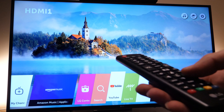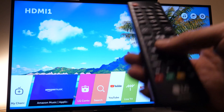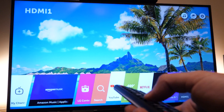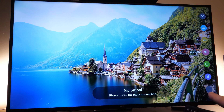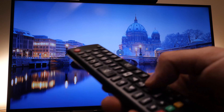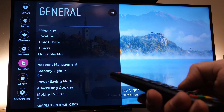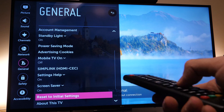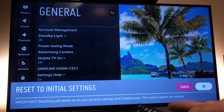The factory reset didn't work for me but it worked for some other people. Take your remote control and press the small wheel button — a menu will pop up on the right. Go down and select the last option, which is 'All Settings.' A new menu will pop up on the left. Scroll down to 'General,' select it, then scroll all the way down to 'Reset to Initial Settings' and press OK. It will ask you to confirm — press OK and it will proceed.